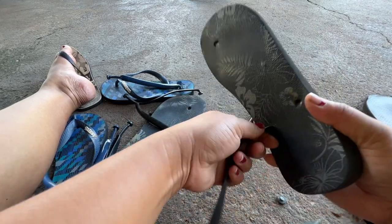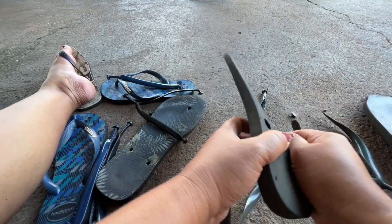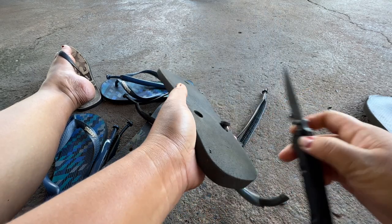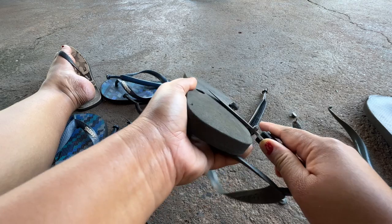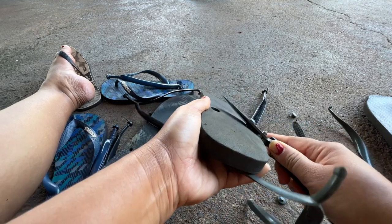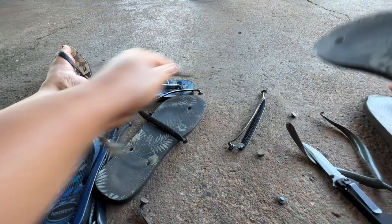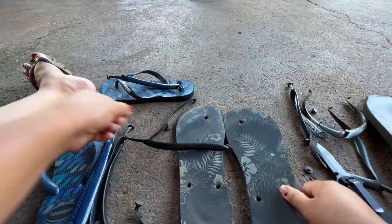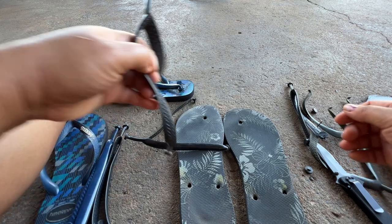Havaianas are expensive back home in the Philippines — it's already broken but the price is about three times more than here. Here in Brazil, you can buy them and they're just ordinary Havaianas.